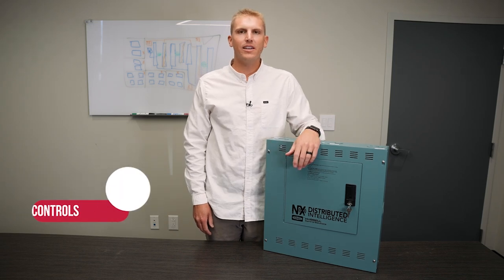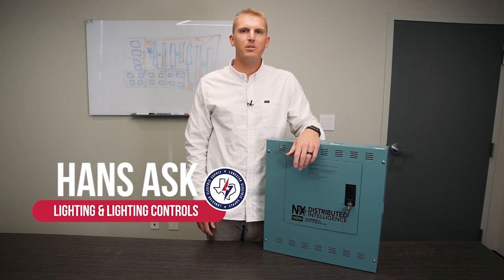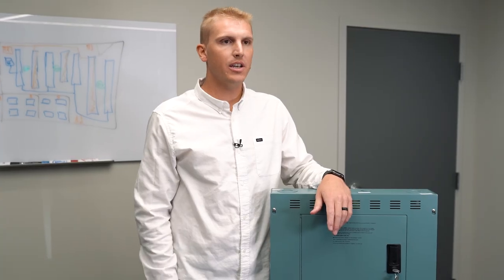Hello, my name is Hans Osk, and I work on the Lighting and Lighting Controls design team. Our team specializes in finding the right product for your application.